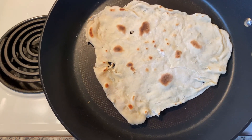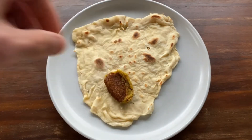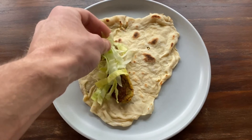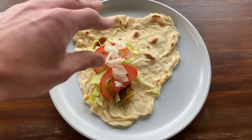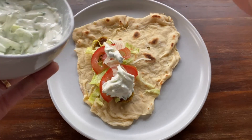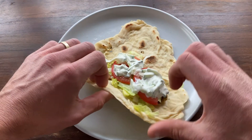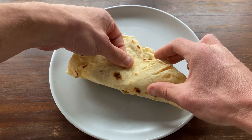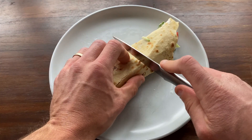Now onto the construction phase. On one side of the flatbread, add your falafel nuggets, shredded lettuce — not too much — tomato, and diced white onion. Then a generous lashing of tzatziki sauce. Before the flatbread cools too much, roll into a wrap. Wrap the base in tinfoil for that authentic kebab shop look. More importantly, this will hold any drippings that always seem to target your new pants or shirt.